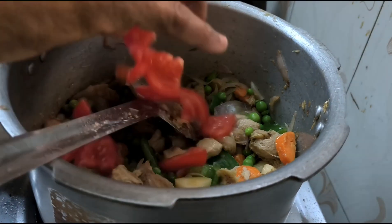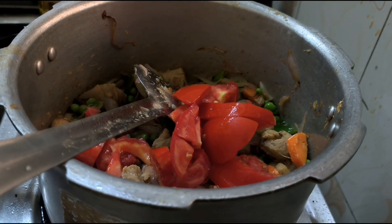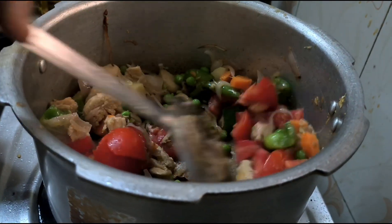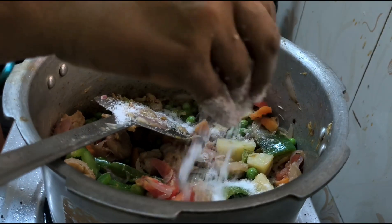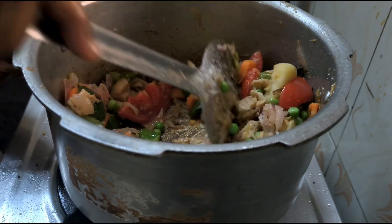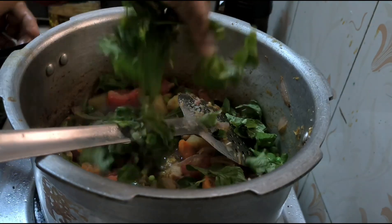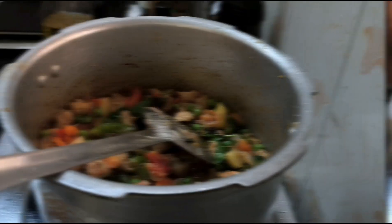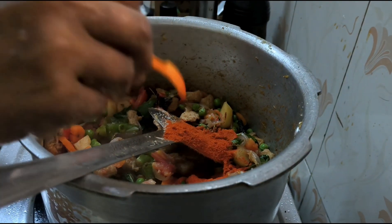I'm going to take a little bit of salt. 4 wrap more gyms and 2 spoon green.